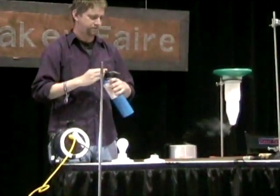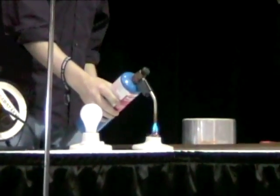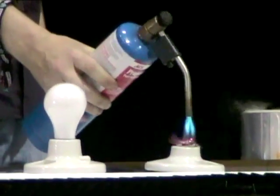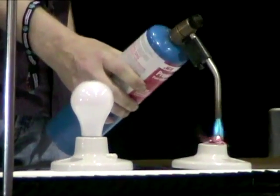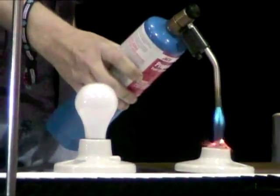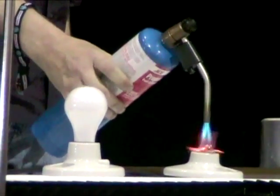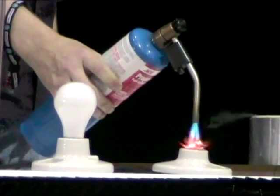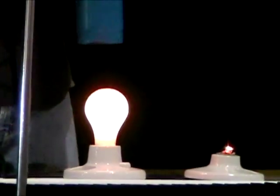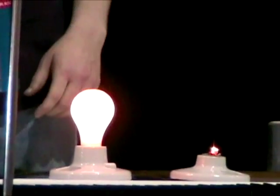So let's watch that. It'll take a little while to heat up the glass enough that it will be glowing orange hot. There it goes — it's starting to glow orange. And now the ions can move through the glass and make the light bulb light up.